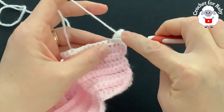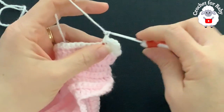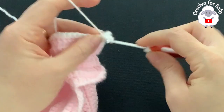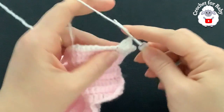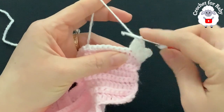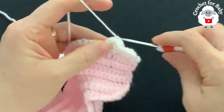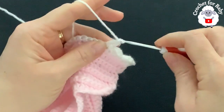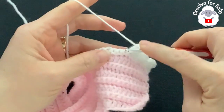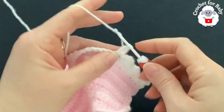Skip one stitch and into the next — the fourth single crochet from the beginning — make a single crochet, chain two, three double crochets. For the remaining single crochets up to the last four at the end, skip one, two, three, and into the fourth make a single crochet, chain two, three double crochets. Continue skipping three and making a shell into the fourth.